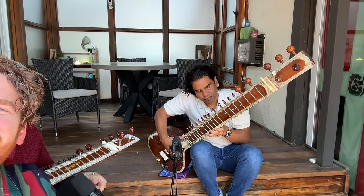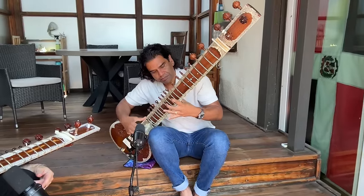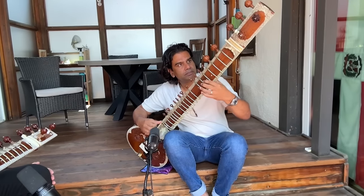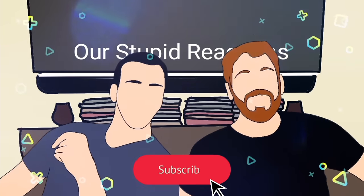Hello. Hi. Today we're learning sitar. Hey, welcome back to our Stupid Reactions. Today we are learning to play the sitar.